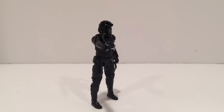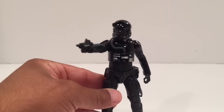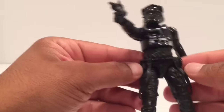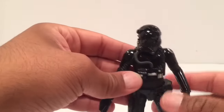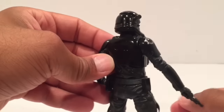Here is the First Order TIE Fighter Pilot. I used the white background — if I'd used the black background we wouldn't be able to see this figure at all, because even in white I can barely see him. It's a basic TIE Fighter outfit — more of a flight suit, similar to the X-Wing pilots. You've got little straps down here, little pouches at the waist, and a new helmet similar to the First Order design.